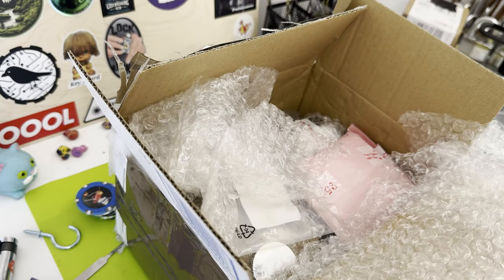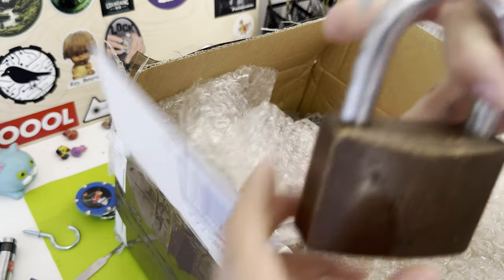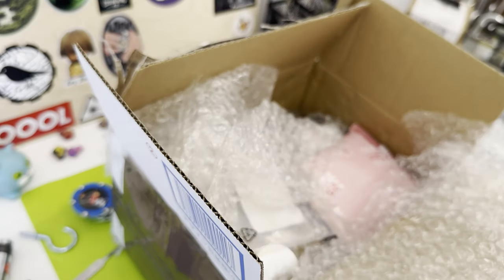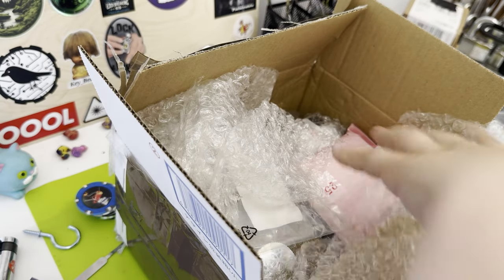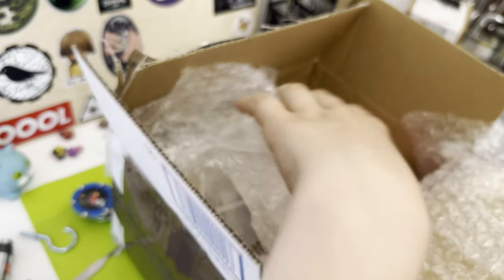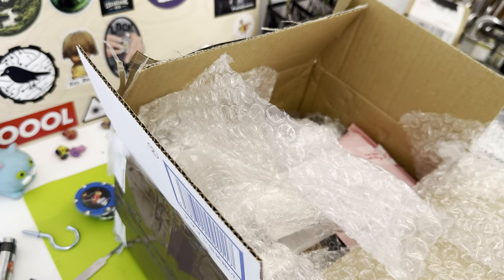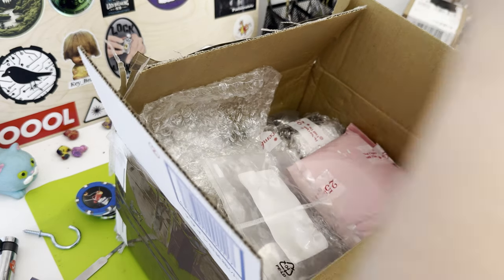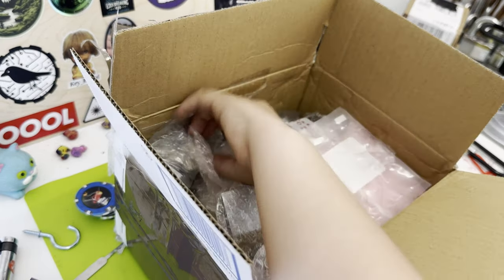Very heavy. This is the union lock I sent him — big union. I don't know if he's picked it but it's locked. More bubble wrap, so much bubble wrap.